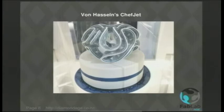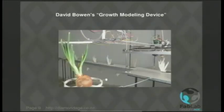The cake is by a chef called Von Hasseln who has created something called a sugar-jet printer, and he prints his layer cake out of layers of sugar — does multi-color as well, very nice. And the onion was a conceptual art piece by a chap called David Bowen. He has a scanner which scans growing onion shoots and prints a 3D replica of them every few hours, giving a 3D record of how the plant is growing.